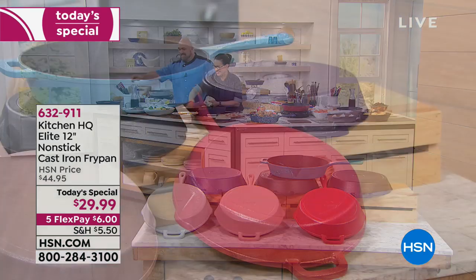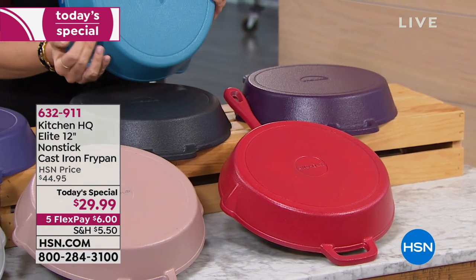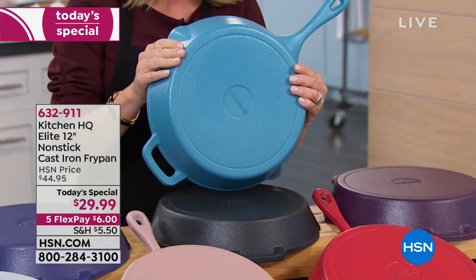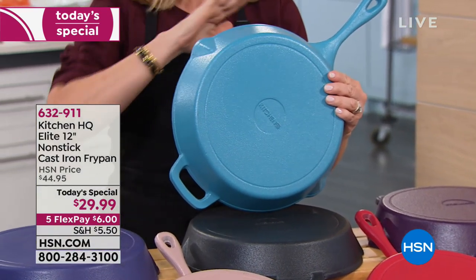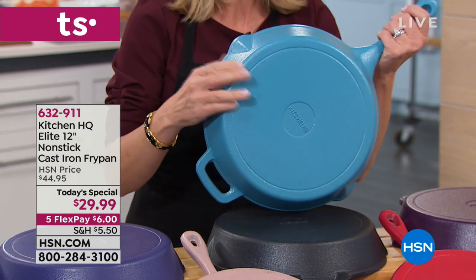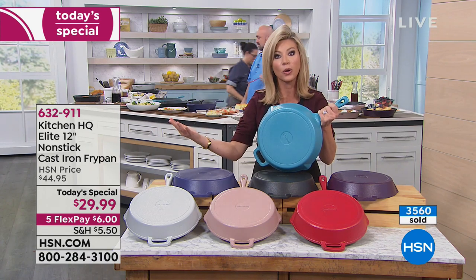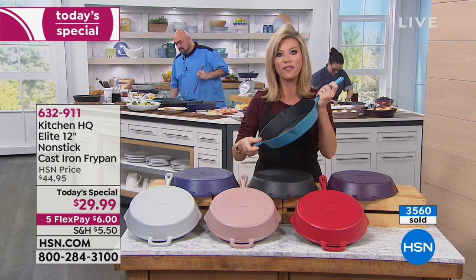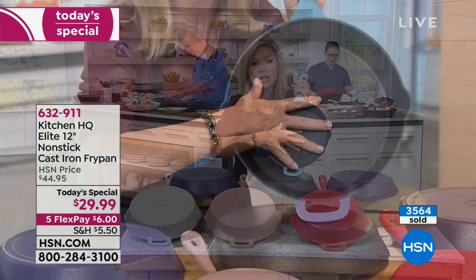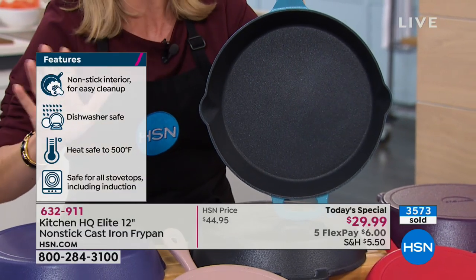Pink is gone. Next to go — teal. There's a couple hundred in the teal, so we'll be losing teal tonight as well. This is such a limited edition — no one in the world has nonstick like this, not done in ceramic, like other types of cast iron cookware. This is completely different. There are lands and grooves inside of this, so that's why you're able to get that beautiful browning. It's unlike anything else.